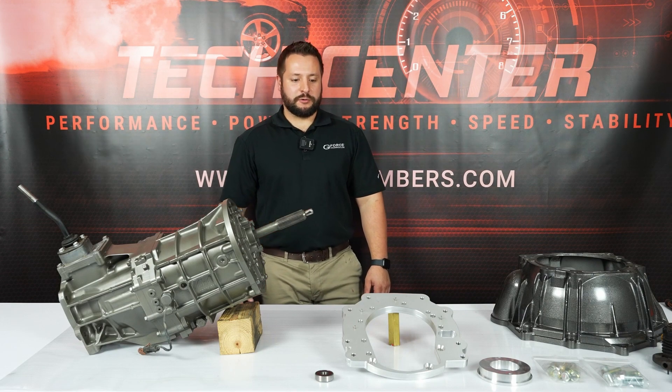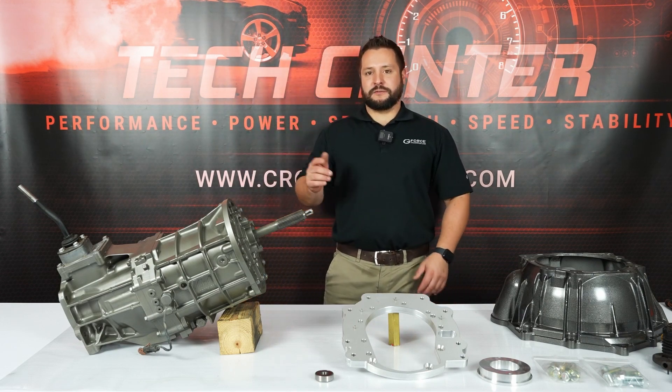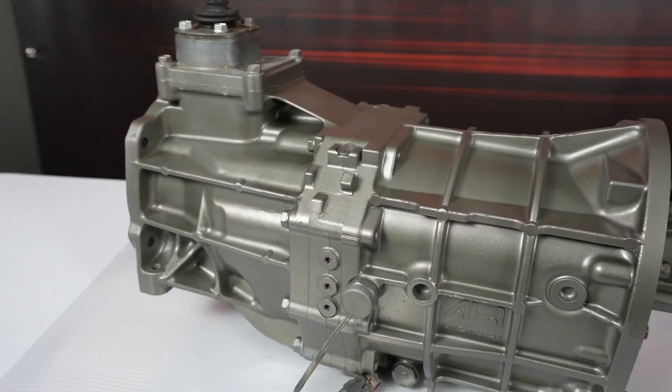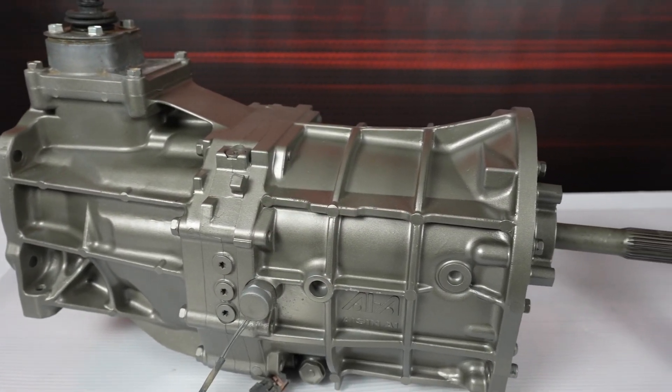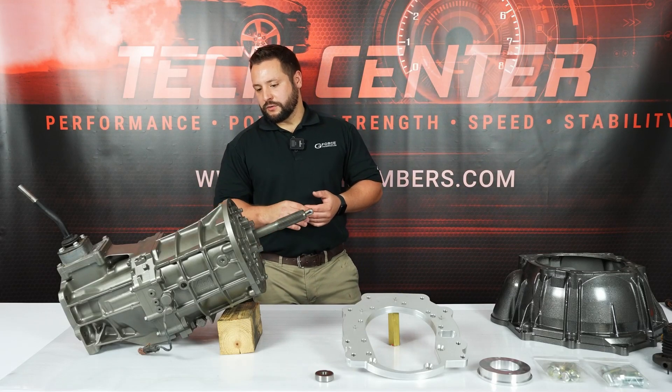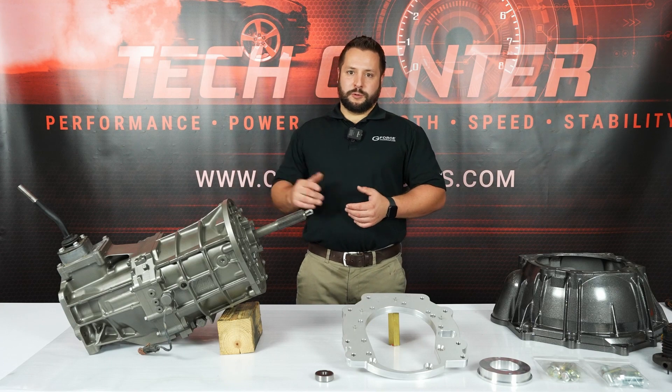Hey guys, Jordan from GeForce. Today we're going to be assembling our LS to AR5 transmission adapter. The AR5 was a transmission that came in a Chevy Colorado, Pontiac Solstice, and some other similar vehicles. This is a five-speed manual and it came in two-wheel drive and four-wheel drive.